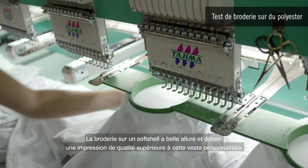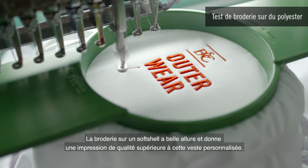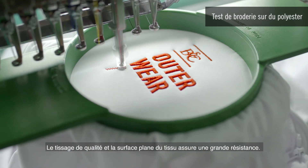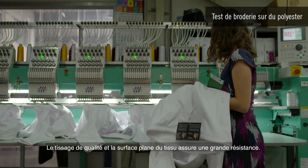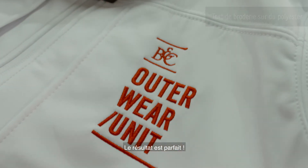Embroidery on softshell looks great and gives an enhanced quality perception to the customized jacket. The quality weave and even surface of the fabric offers great resistance. The result is perfect.